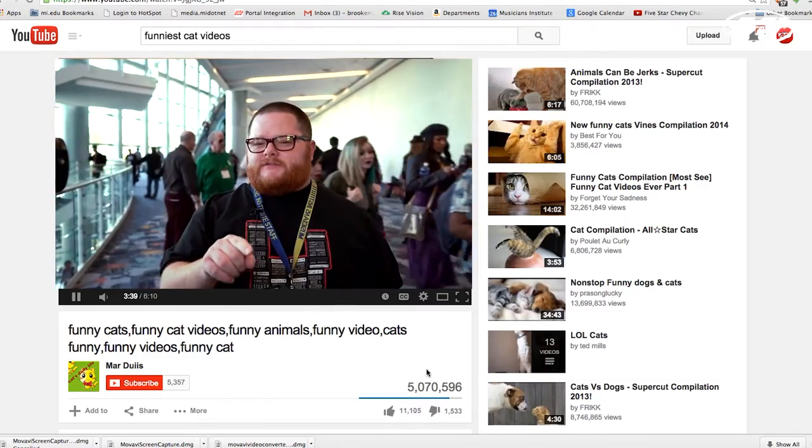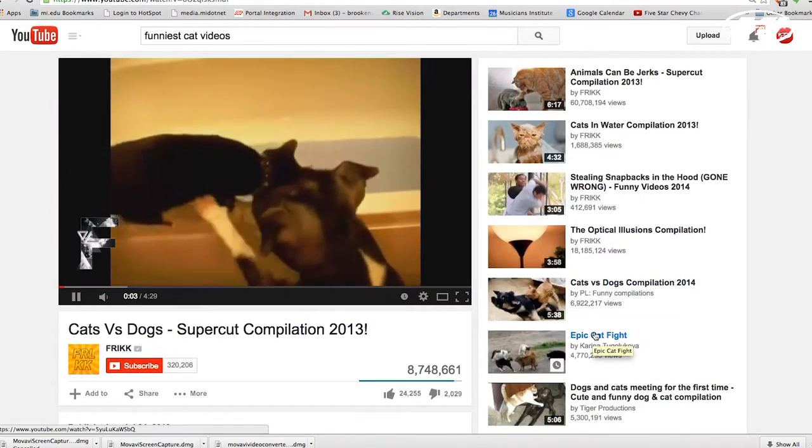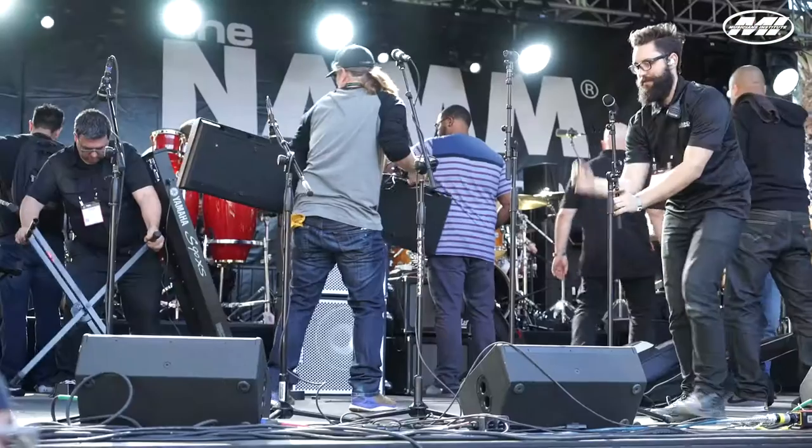Lucky Bell here, and the reason why you're watching this is because I'm very important. By very important, I mean you probably stumbled on this video searching for cat videos. Either way, you're going to know who I am because I'm going to show you five cool things at NAMM 2015. So get ready, and you're welcome in advance.